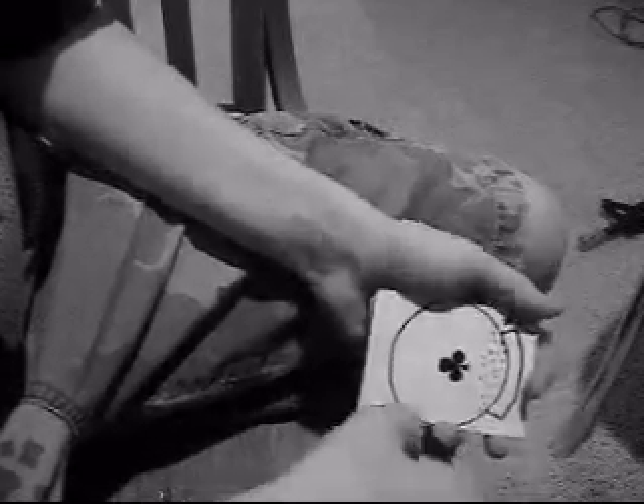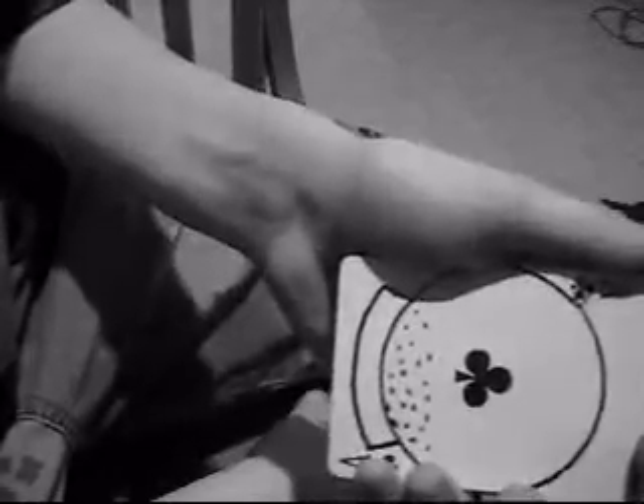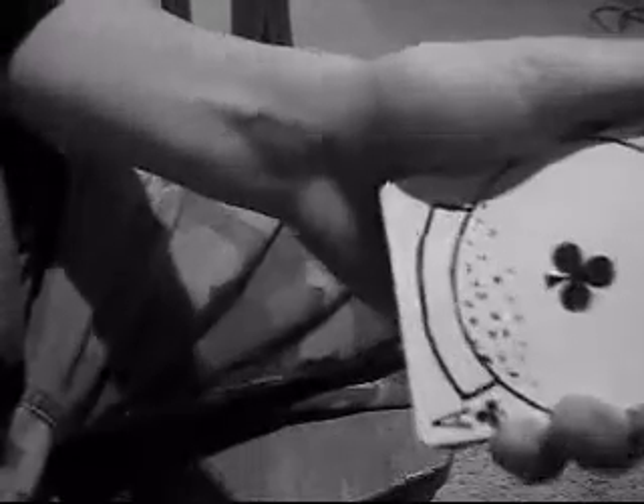Now, what I'll do with the first card on top of the deck — if you can notice, it's a Snow Globe. What I drew is my handy dandy Snow Globe. You can see the snow on the bottom, just like so.